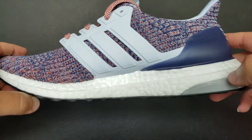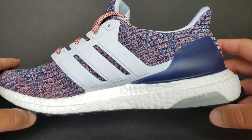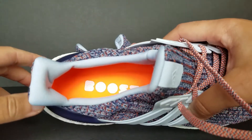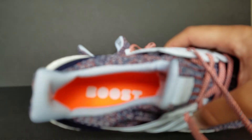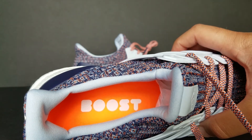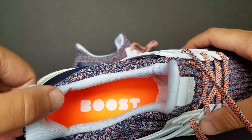Here goes the medial side. You get a gray piece — I think it's for stability. On the inside, you have the orange insole that says Boost in real big, bulbous, bubbly letters. This did change from version 3, version 2, and version 1 as well, so just a heads up.